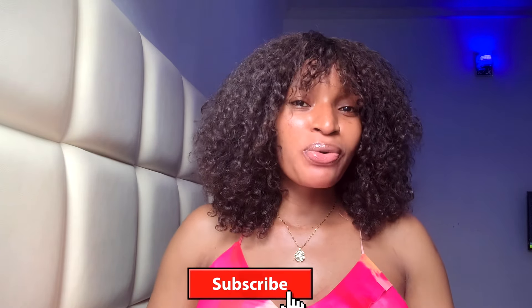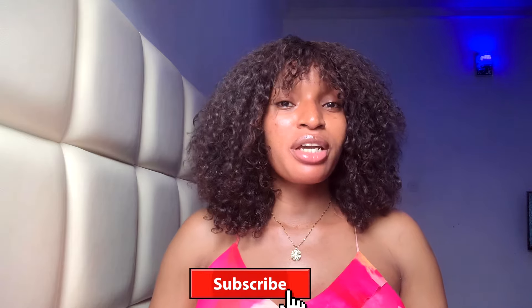Hey guys, welcome back to my channel. If you're new, please subscribe and turn on the notification bell to get notified first anytime I upload a new video. In today's video I'm going to be talking about how to get a brighter and also an even skin tone from your head to toe.